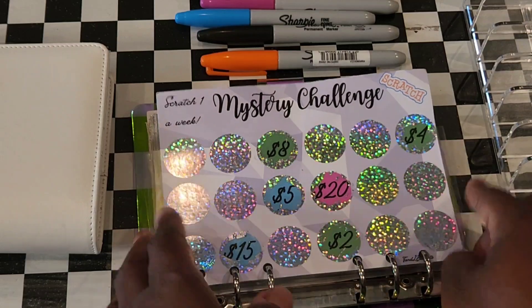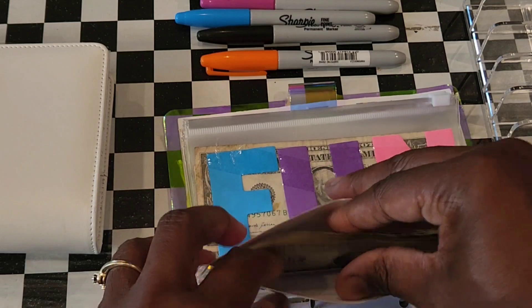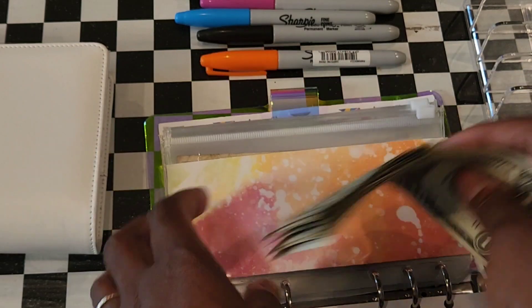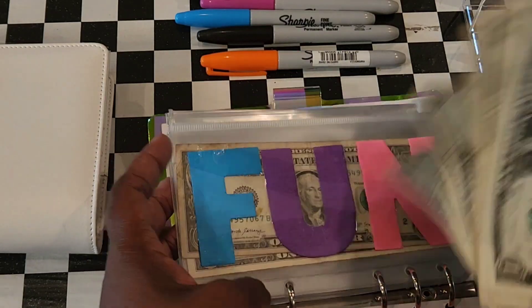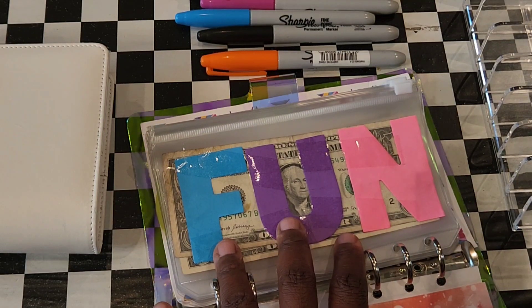When I was sick last week, I scratched off two and it gave me nine dollars. So here's the nine dollars — one, two, three, four, five, six, seven, eight, nine. I take this nine dollars and put it in between the different categories.